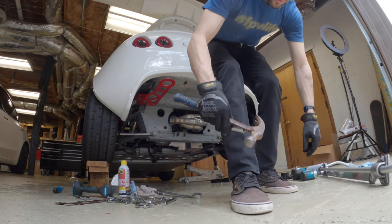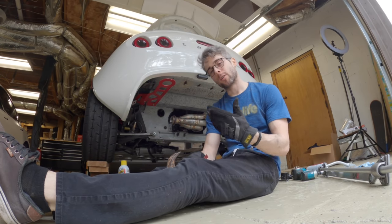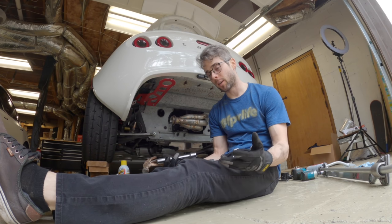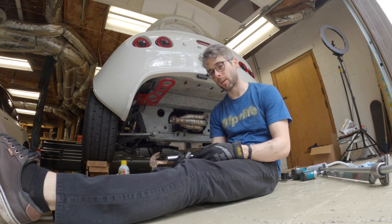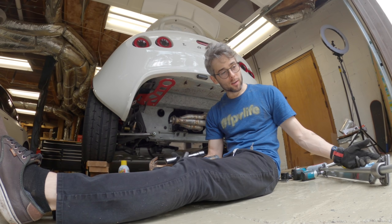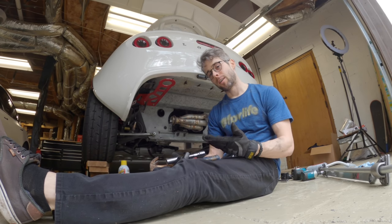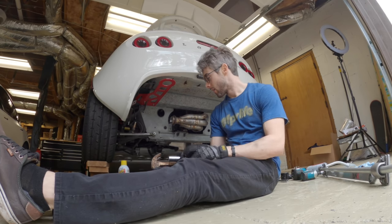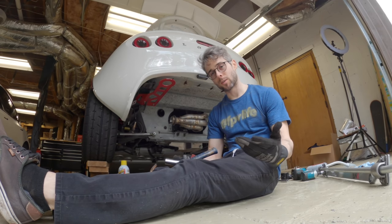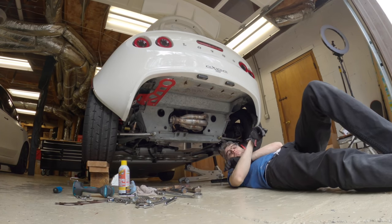My sway bar is touching the header. These cars don't really have a sway bar from the factory, so it's a modification meeting a modification that doesn't know the other is supposed to be there. I gotta modify one thing — it's either shave down the sway bar or dent the header. I feel it's more advantageous to dent the header, which is really expensive, but I don't have a choice. If I cut the sway bar, it won't do what it's supposed to do.